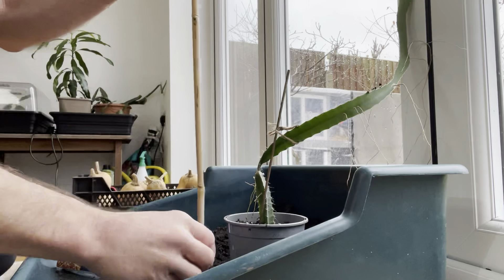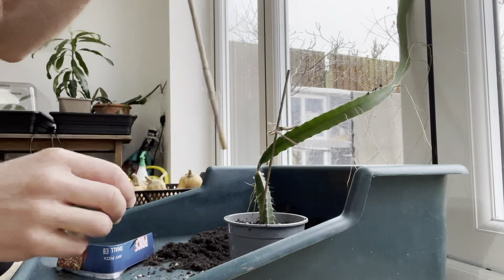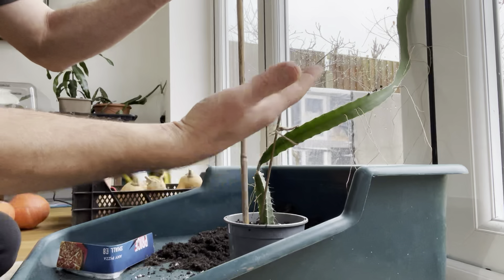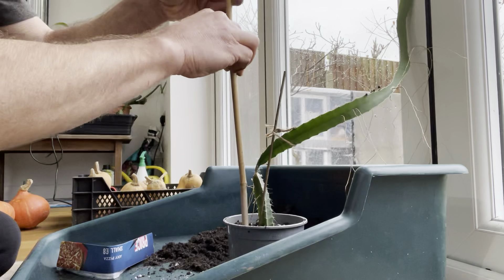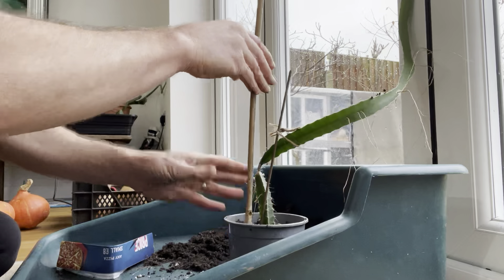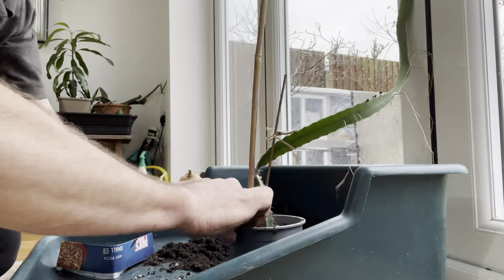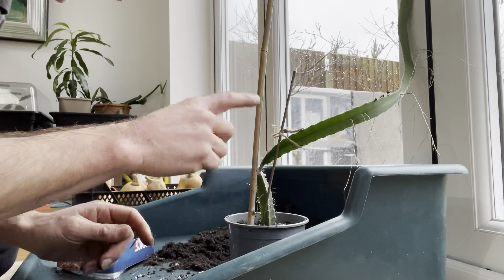For the bamboo cane, determine whether you need the full height or whether a smaller one will do. I'm going to go with full height. Position it so that it's against the root ball, and on the side that the plant is leaning away from — that way when you put it in you'll be pulling the plant back into the structure rather than enhancing the lean. Cane in, firm around; if you need to, add a little bit more and give it a nice firm.